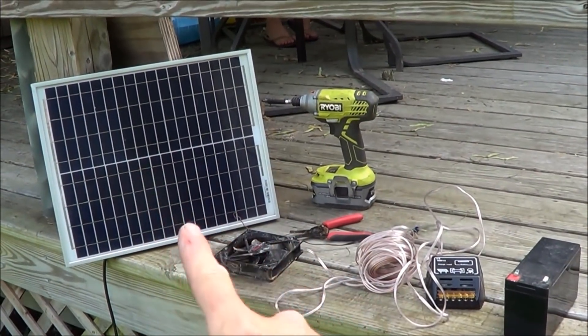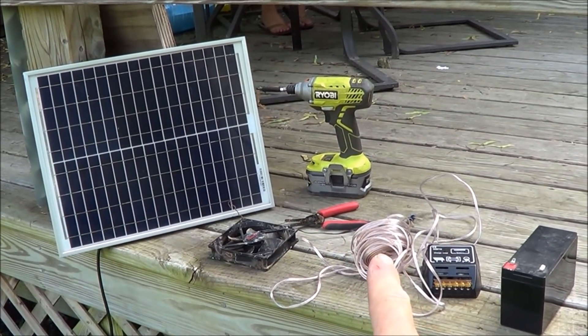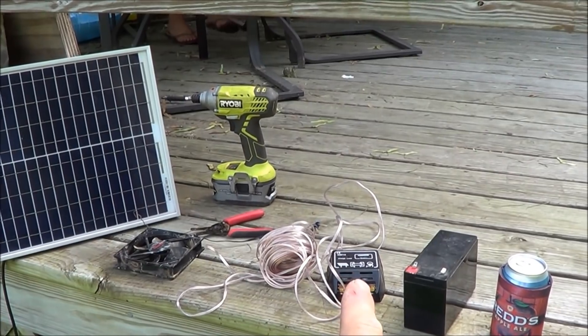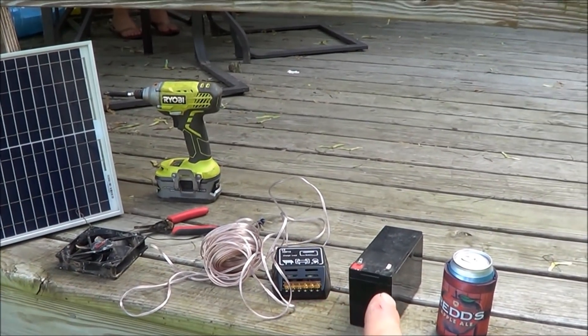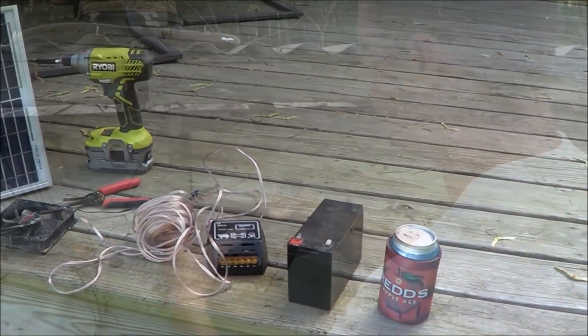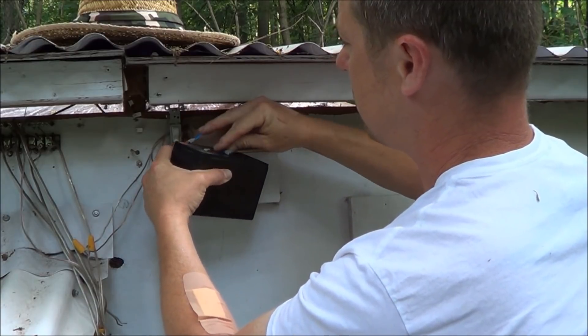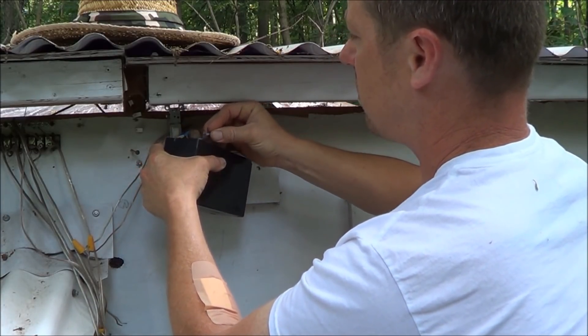For this project we'll need a solar panel, drill, computer fan, wire strippers, 20 gauge wire, solar charger controller, and a 12-volt battery. Oh, and beer — check.